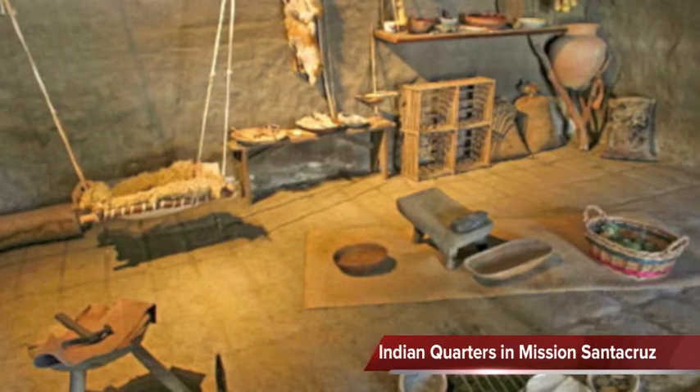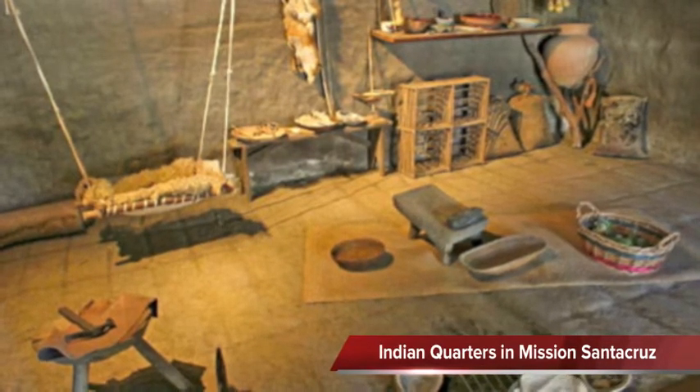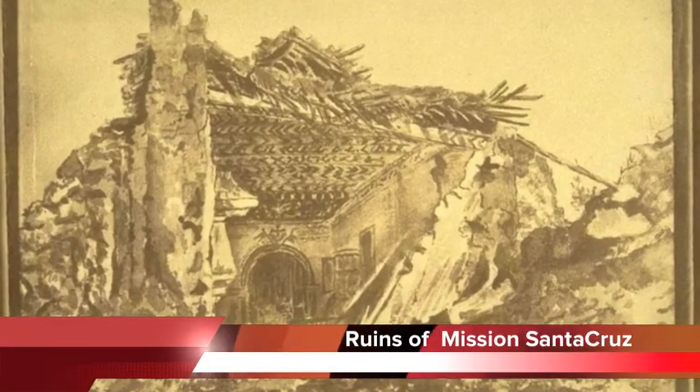Indians planted the crops, hunted, protected the mission, and mostly used many hands to work. These are the ruins of the mission after the earthquake.